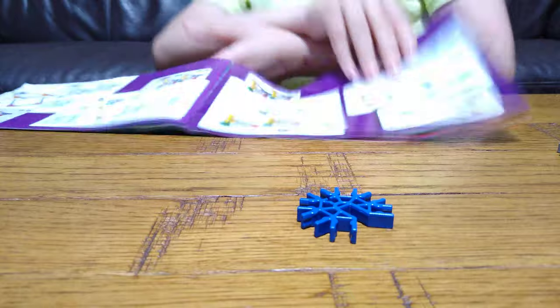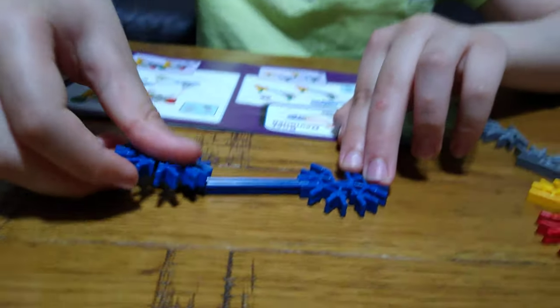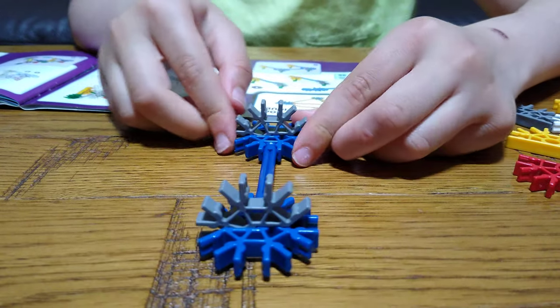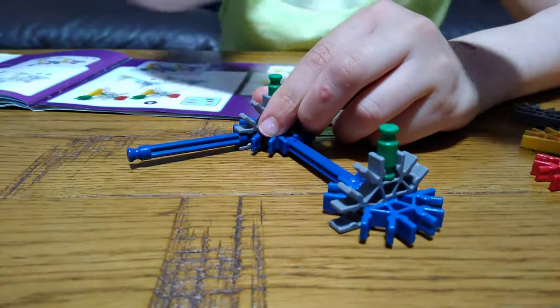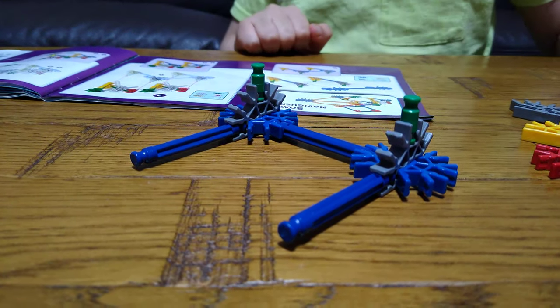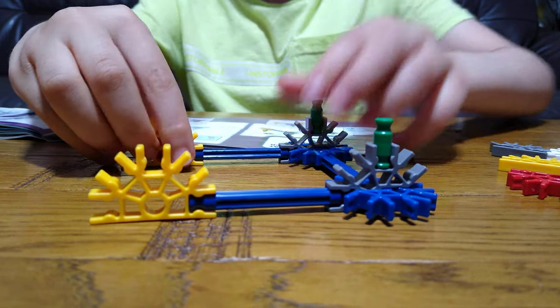The first thing you want to do is get this piece — it's actually from a set. Then get another two of these like this.